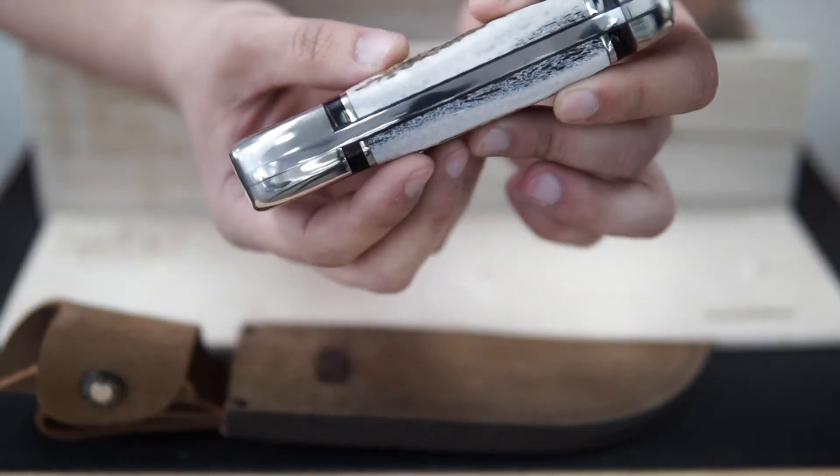Let's see if the camera can focus on the back of the spine. You can see the custom file work there — very beautiful as well. And then turning it around, the limited edition 69 out of 259 and the boss temper logo on the 440C. So there you have it — a beautiful knife, beautiful sheath, and the box which also has all the descriptions of the knife on there.